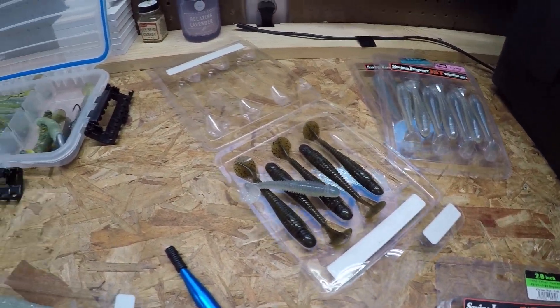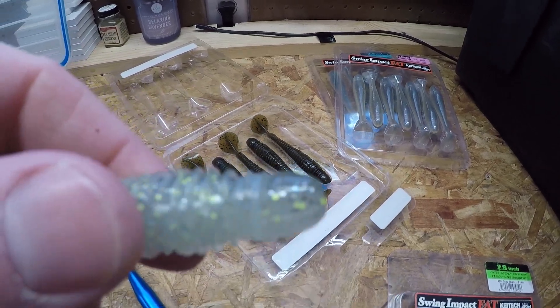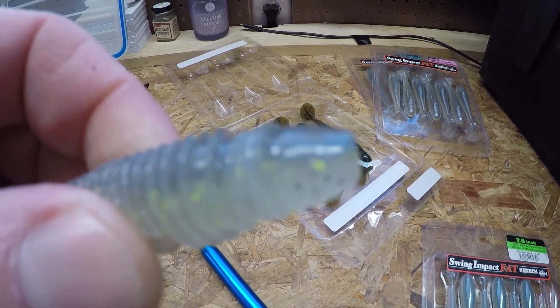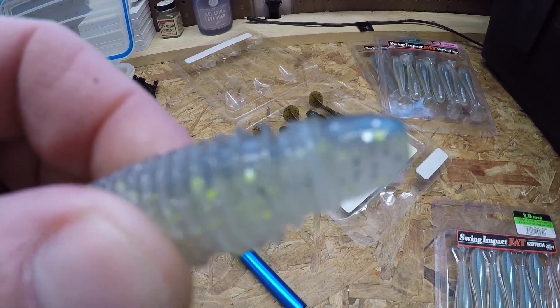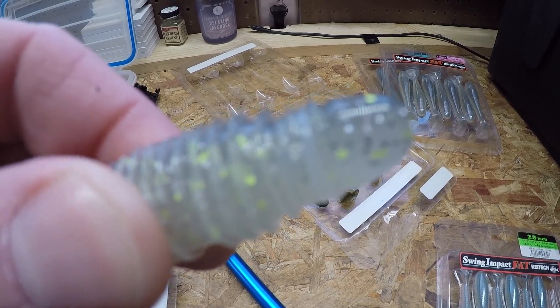I'm going to show you a quick trick to really save you when you're throwing these Kytex on a jig head. And here it is right here. I add the wacky O-rings that you would put on a Senko — I put a couple right on the nose of that bait. There are two clear O-rings right there on the nose of that Kytex.